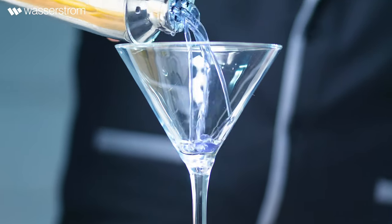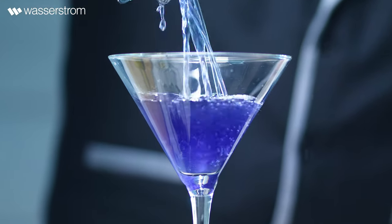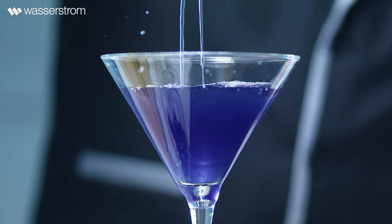I enjoy working with this glass for this application because its distinguished V-shaped cup, long stem, and circular base gives this glass a classic charm.